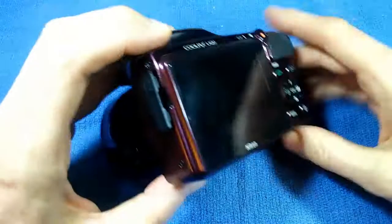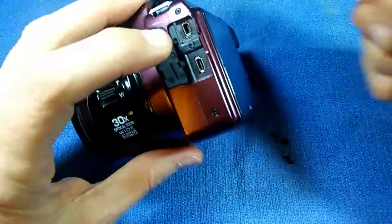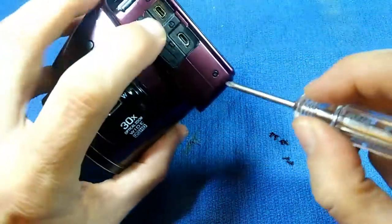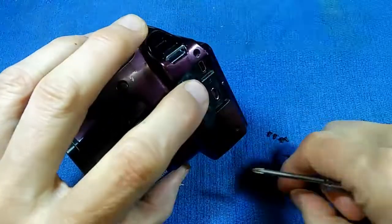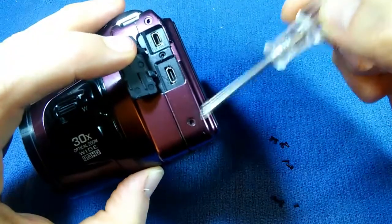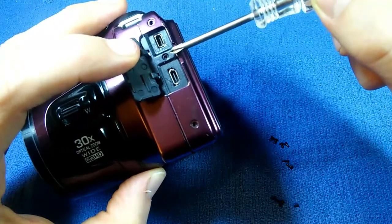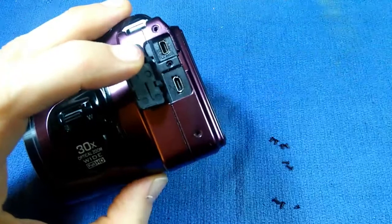Now going to the left side — when I say left side, I mean looking from the back. On this side we have three screws. These two screws are coarse thread, and this one is a fine thread, but it's a very small fine thread, only about 2.5 millimeters long. That one's different than the rest — remember that when you put it back together.